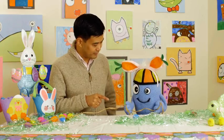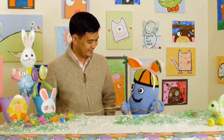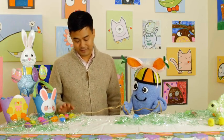Beanie, you can't capture the Easter Bunny that way. He's far too clever for that. Oh, you just leave that to me, Brent. I have it all figured out. I'm a professional. Oh, whatever you say, Beanie.